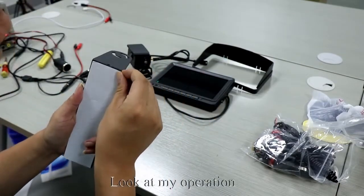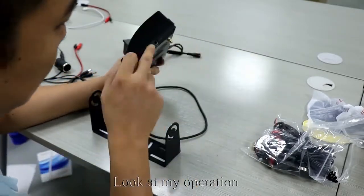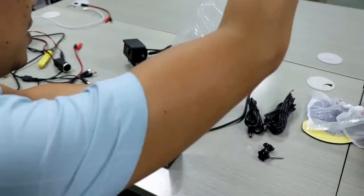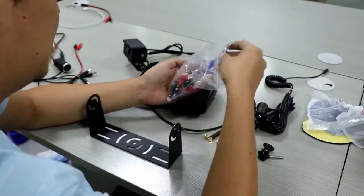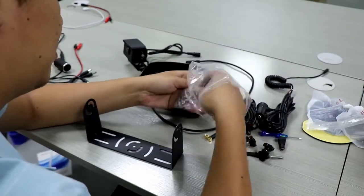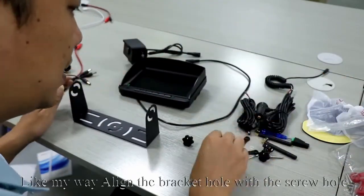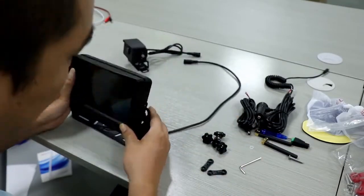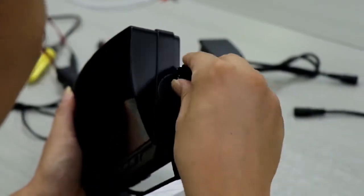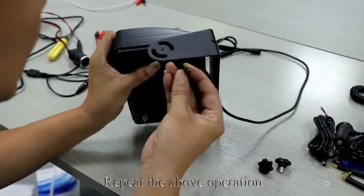Look at my operation. First, I install the sunshade on the monitor. Take out accessories. Align the bracket hole with the screw hole. We need to use some screws to fix the bracket. Tighten the screws. Repeat the above operation.